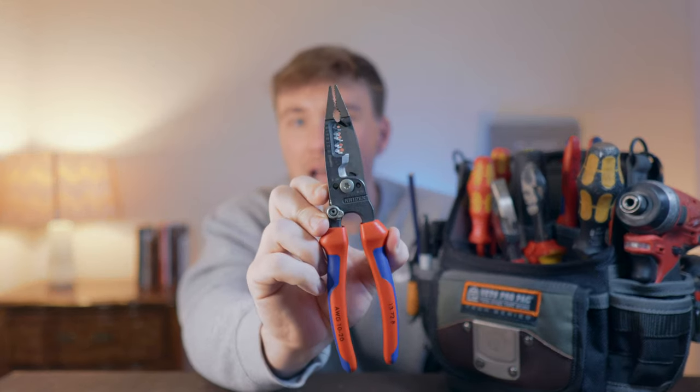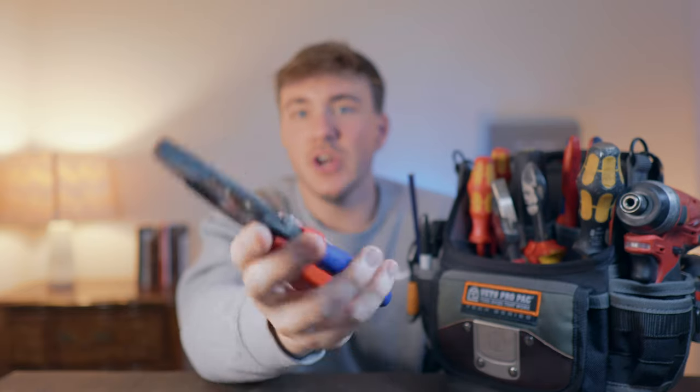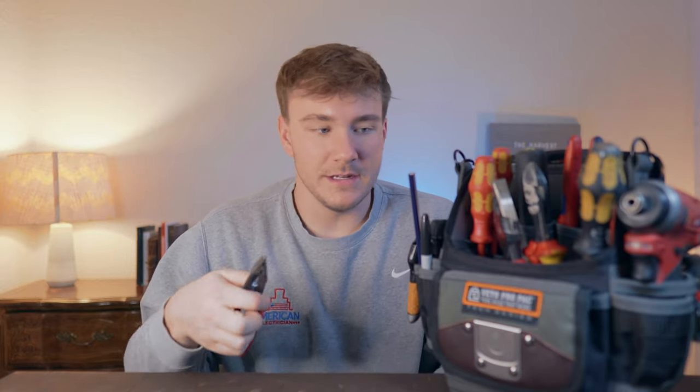There are two tools left in the day-one section. First is a pair of wire strippers — these are from Knipex. Pliers are something I say you want to spend money on, but wire strippers from Lowe's or Home Depot run ten to fifteen dollars max, while these Knipex ones are around forty. They cut a lot better and I like the functionality more. On your first day, you might want to go for the cheaper end.